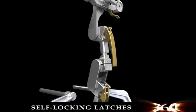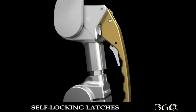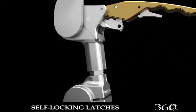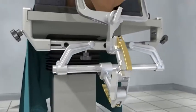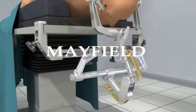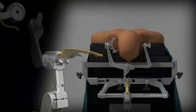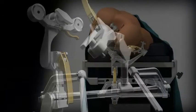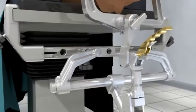Both handles are equipped with an ergonomic self-locking latch that prevents the handle from being opened without first being depressed. The Ultra 360 patient positioning system continues the innovative heritage of the Mayfield product line, meeting the needs of neurosurgeons with feature-rich products.